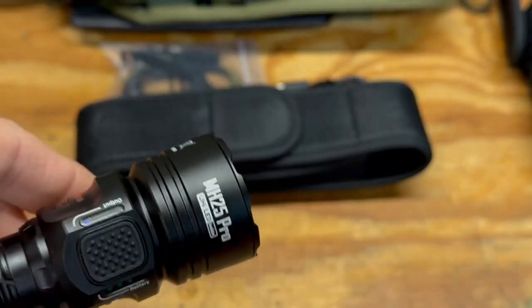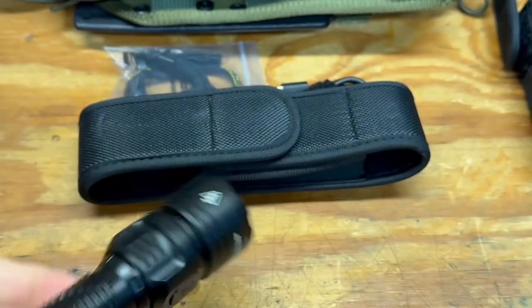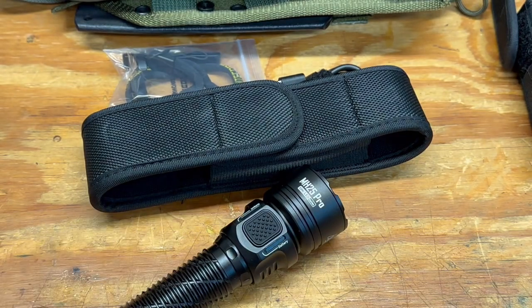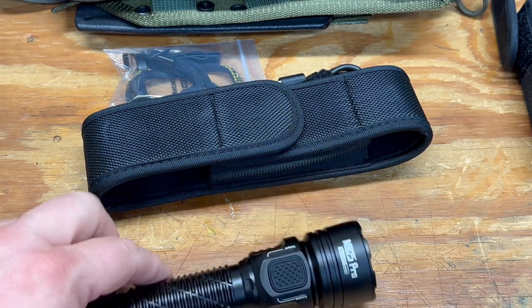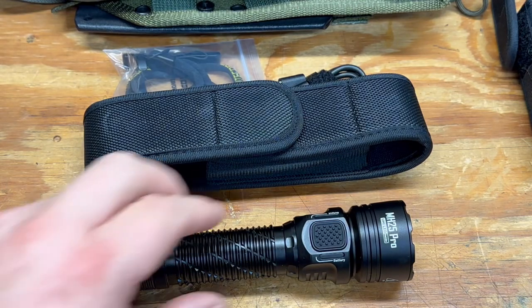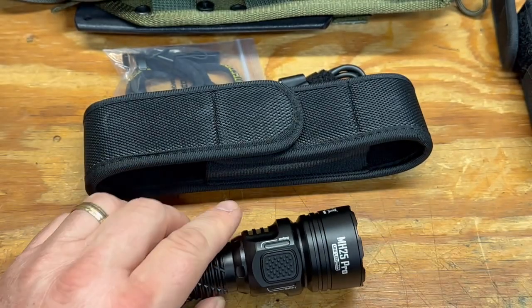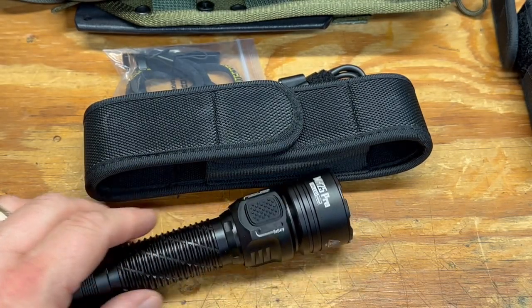It also has a proximity sensor built in, so when the light is on high or turbo mode and it senses something really close, it will start dimming itself. As for dimensions: about six inches in overall length, one and a half inch head diameter — a big head diameter for good throw — and about one inch tube diameter.